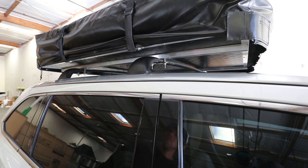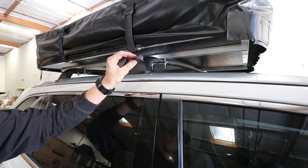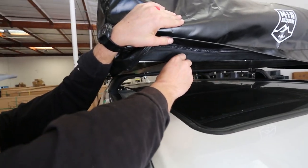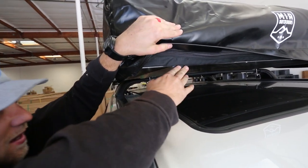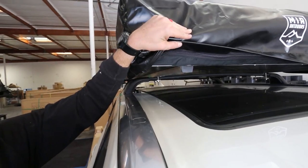Last thing we're going to do is insert the plastic inserts on the end of your rails — this will reduce any wind noise. Insert them at the end of the bottom rails, line them up, and once aligned go ahead and push them in. Your tent is now set up and ready to be used.